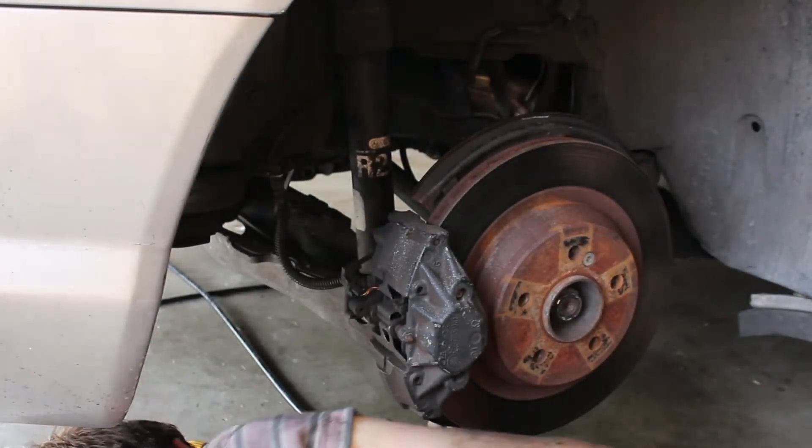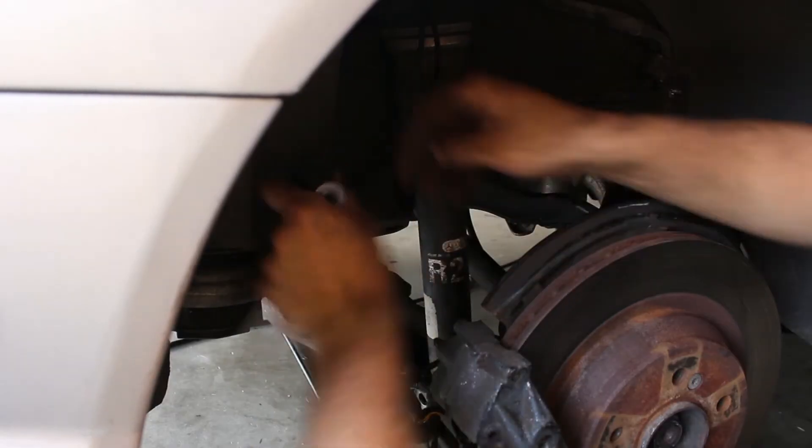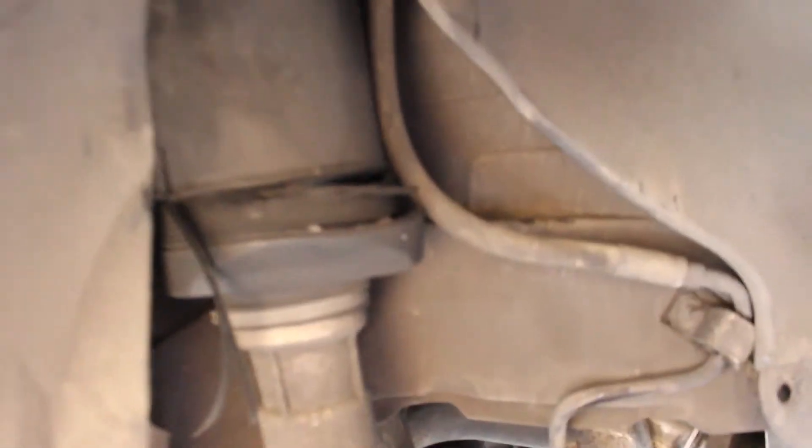All right, I have the bottom bolt out. We got to pull back all this fender liner because of where this hydraulic line goes — we have to get up in there to disconnect it, but we got everything else off.